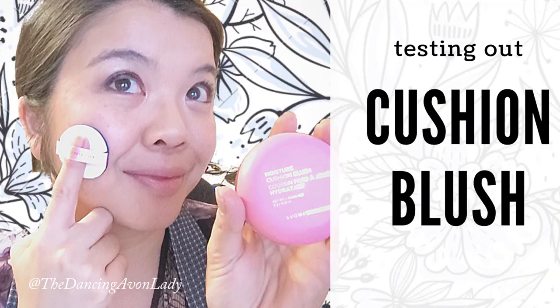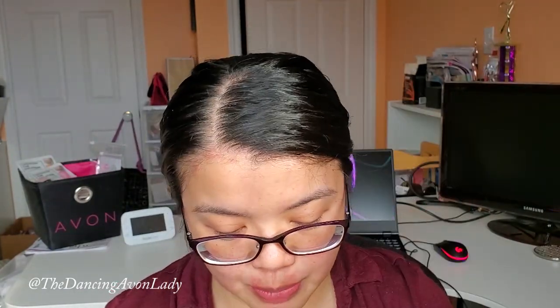Recently I tried out the new Moisture Cushion Blush for an event and I fell in love. I've pretty much been only using it for all my makeup looks, because it's such an easy and quick application — I just throw it in my purse for midday touch-ups. So that's why I am so excited to try out this one. Let's open this baby up first.